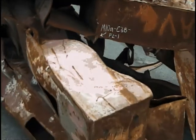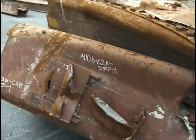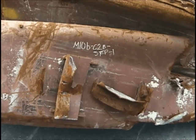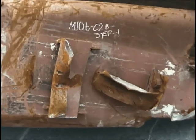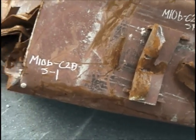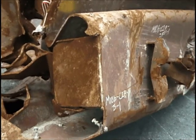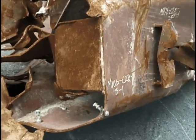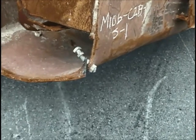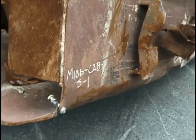Moving on to 10B, there are two cuts here on the inner side. There's a cut taken off of the corner of a step on the inside of column two. That is M10B, C2B, step one. We're still looking at column two — column two is missing from the middle section to the top. This is the spandrel attached adjacent to column two, and there's a cut taken right here. That's M10B, C2B for the bottom of column two, S1 — that's the spandrel.